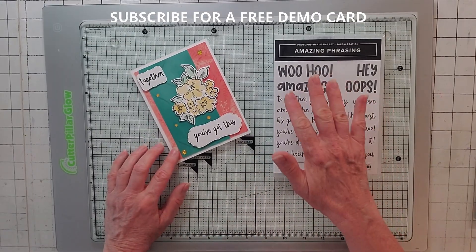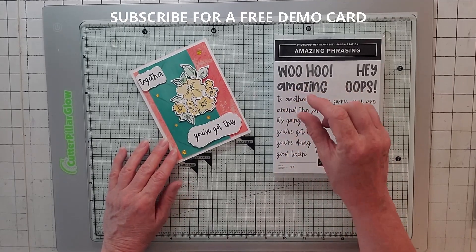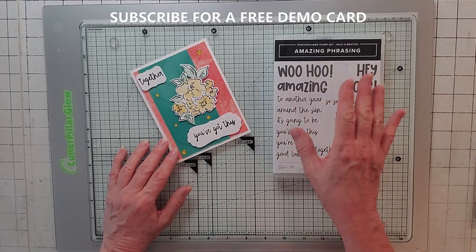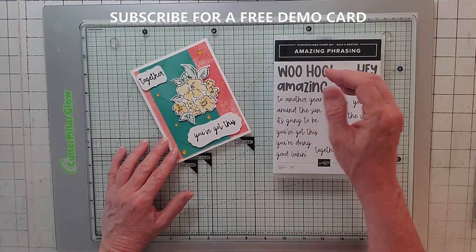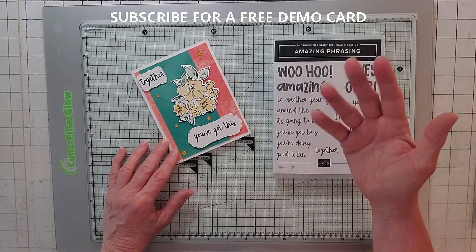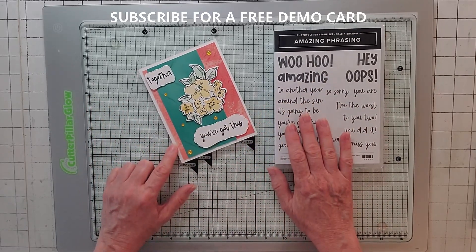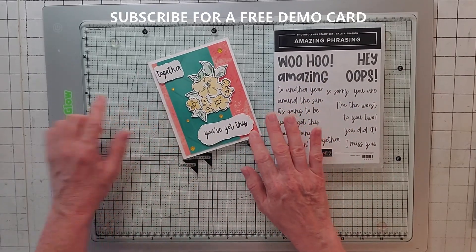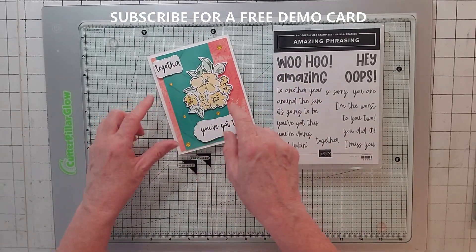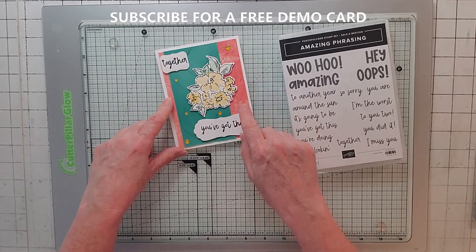Here's card number three. Remember, if you are a first-time subscriber, like and subscribe, put in the comments that you would like to win the demo card - I give cards away. You need to put your email address so I can contact you. The DS paper here is Pretty Prints, and the green is also Pretty Prints - it's the backside of one of the sheets. I just liked the two colors together.